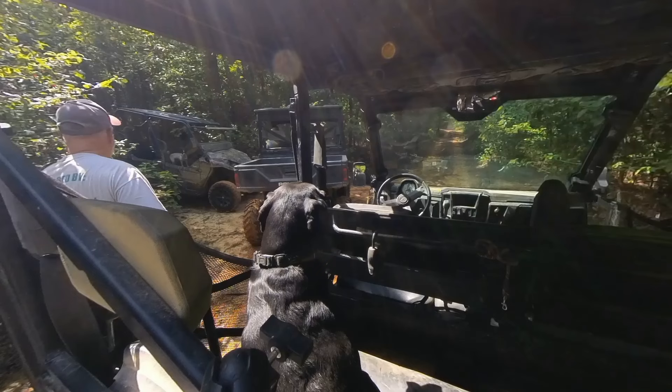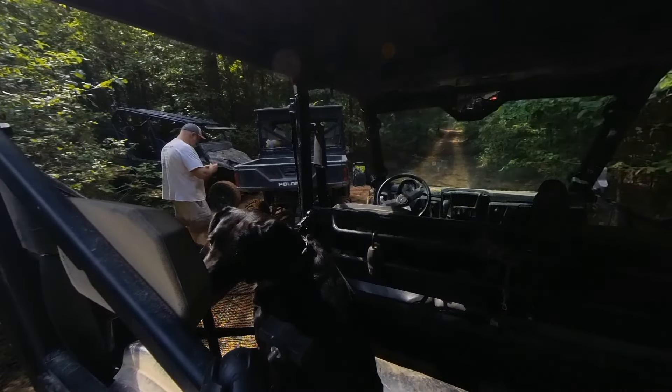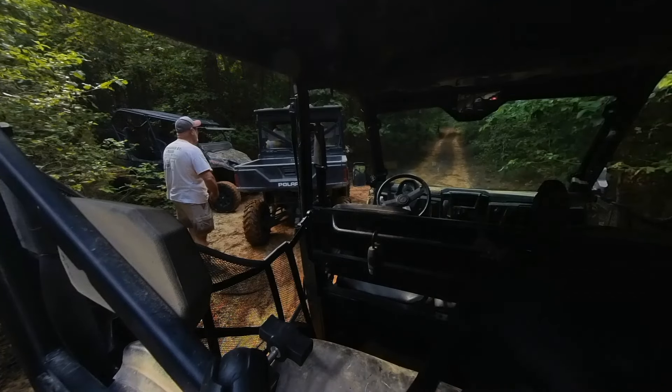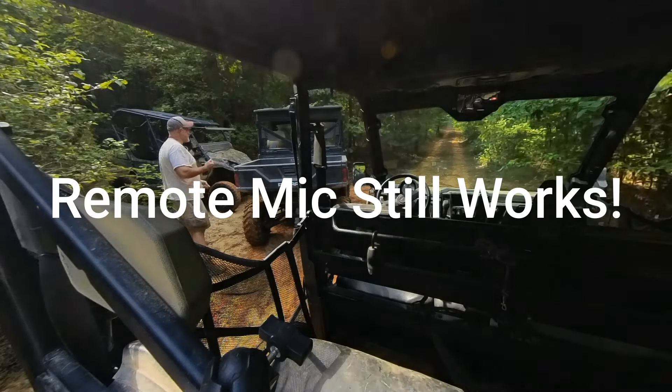I had this transmitter for the remote mic on my belt — it's now ruined. Oh, it's still on! I thought I'd ruined it. Water inside of it — save it to the worst. Yeah, let's not go that way. Let's go the other way — I'll show you the other trip.